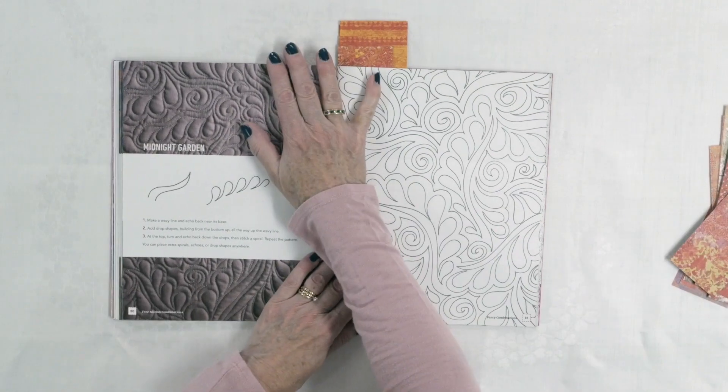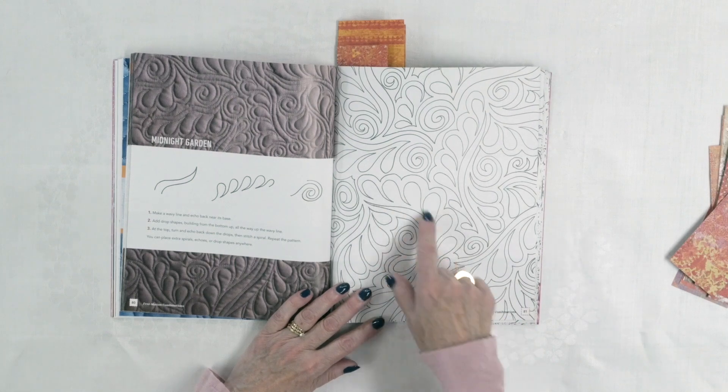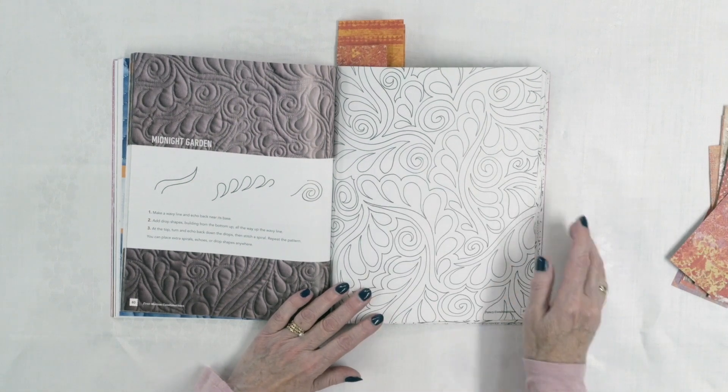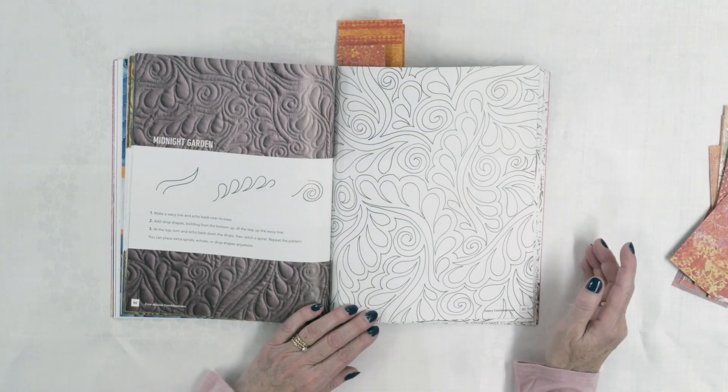Then the fancy combinations: in this particular case, more like feathers with a feather-like look, spirals, and wavy lines going through there as well. It looks a little more elegant, but again very organic and it doesn't have to be perfect. Perfectish is good.